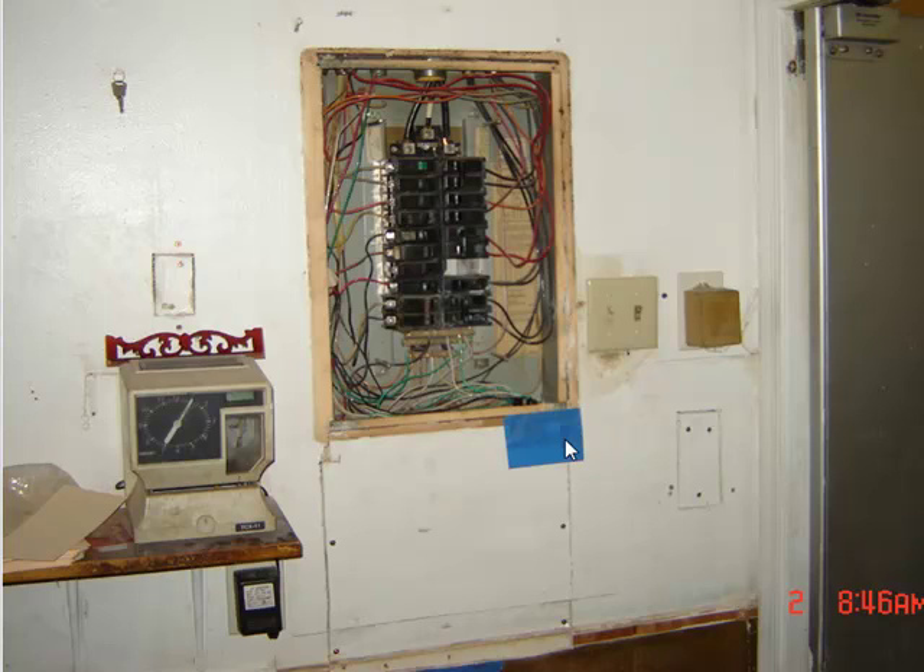The restaurant is open six days a week, it's closed on one of the days. And it's my opportunity to get in there and shut the whole system down and change the panels out so that the restaurant can stay up and running.